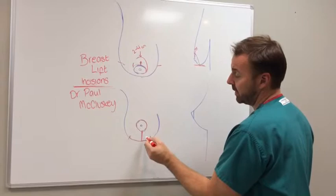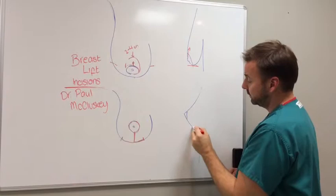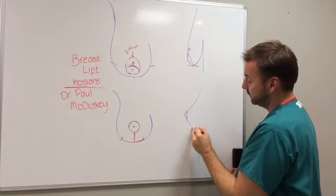Now this incision heals really well. Everybody is afraid of this incision but it really heals well and it should not be a point of concern. So to get a ptotic breast elevated with a normal breast curve and the nipple in the center, you really need to do an entire vertical breast lift, or a lollipop. That's it.